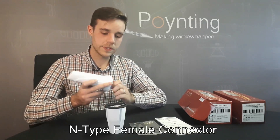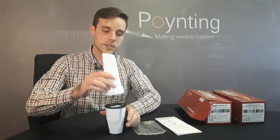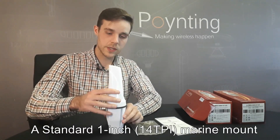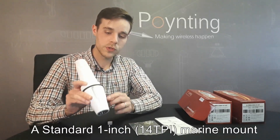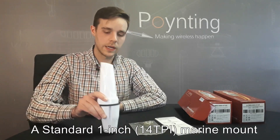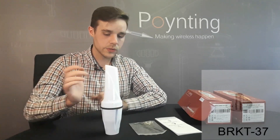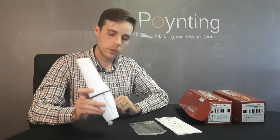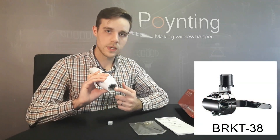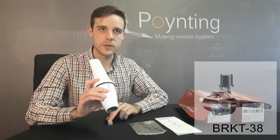All antennas come fitted standard with an N-Type Primo connector at the bottom. The antenna then mounts onto your marine adapter as such, and the cable goes through either at the bottom or through the breakthrough area on the side. There are also a few optional brackets available for the antenna whereby the marine adapter mounts onto you.